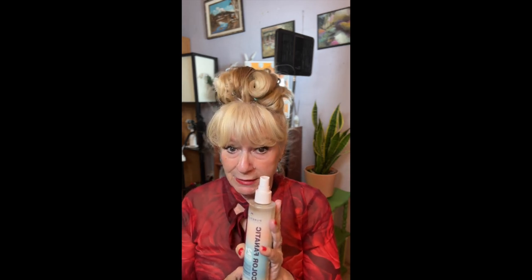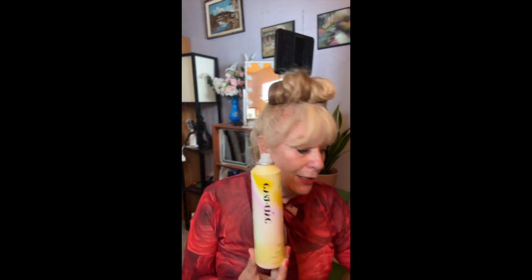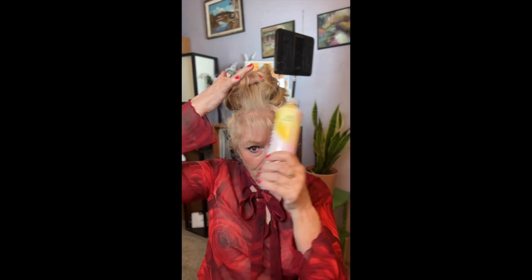So let's go! What would you need to create lots of body and different waves going in different directions? You will need some leave-in conditioner — the leave-in conditioner of your preference. You will also need some dry shampoo, and a dry shampoo of your preference. I do have two here, and that would bring some volume.